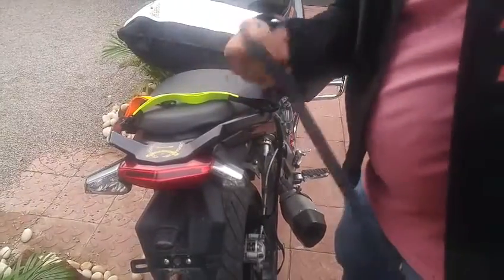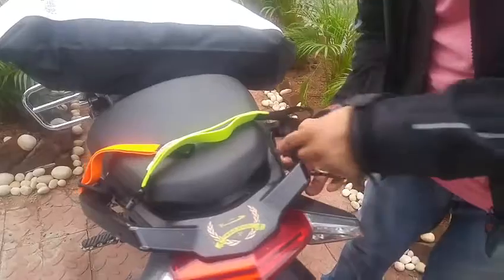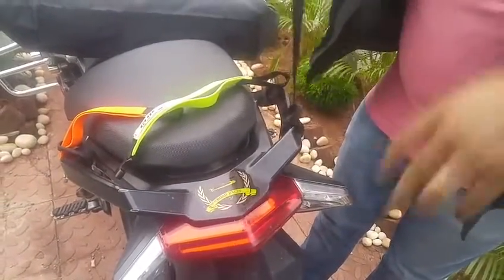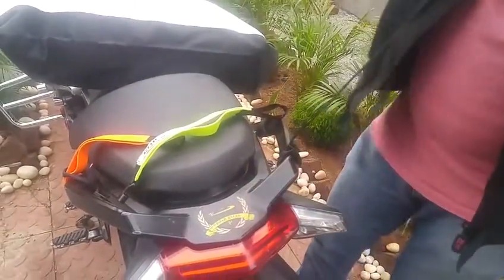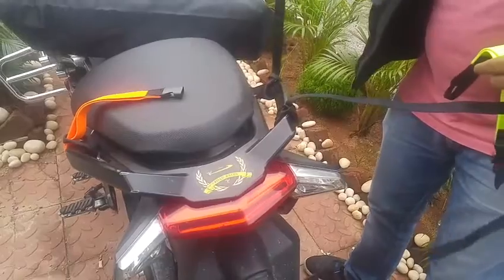I take the open portion of the strap, put it onto the side of the fender, loop it up, and make sure that it's tight enough. The same way I have done to the other strap at this time.